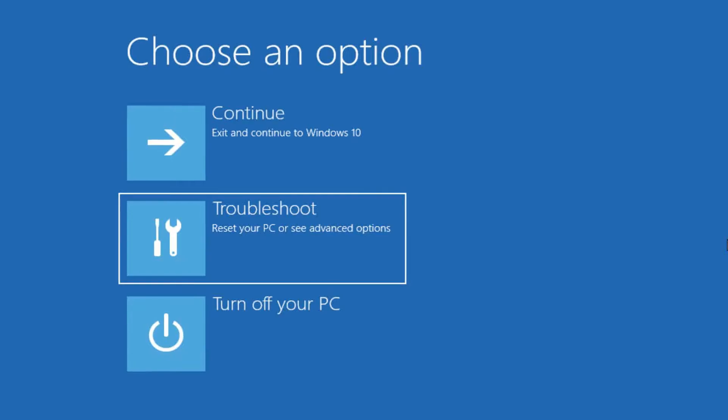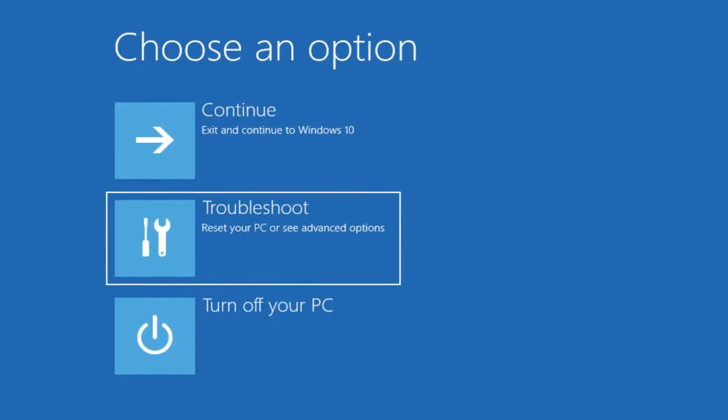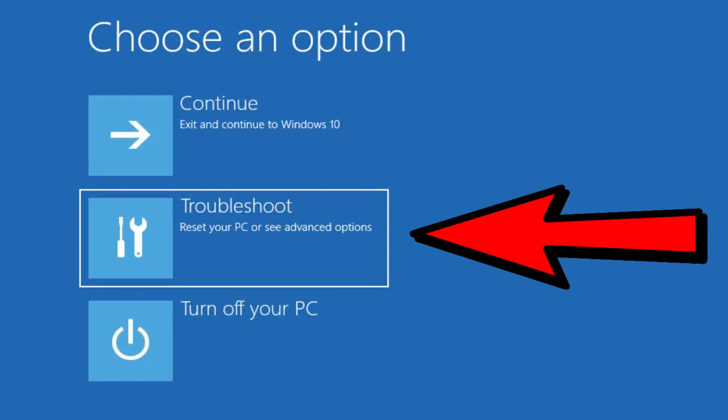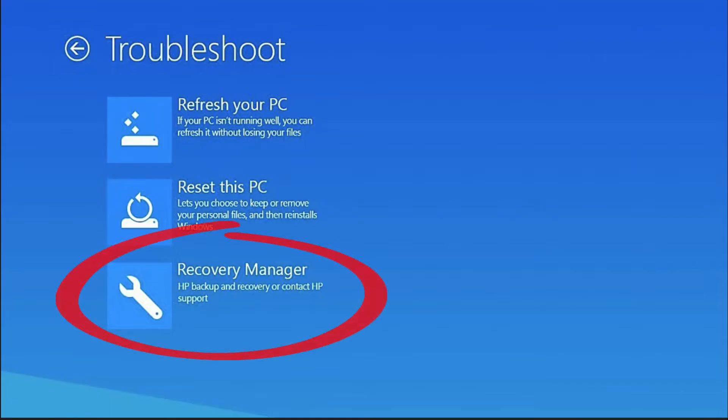But don't worry, there's a simple fix. From the main Windows troubleshooting screen, click on Troubleshoot, and then on the next screen you're going to see Recovery Manager.